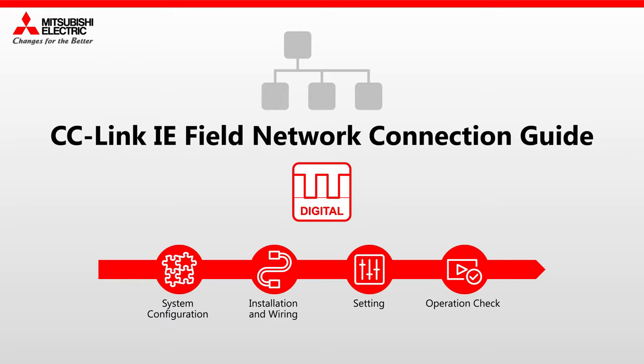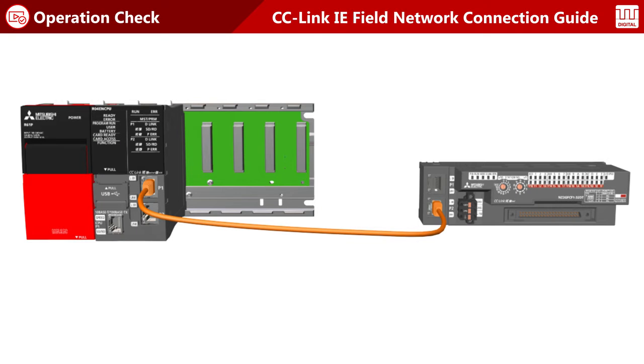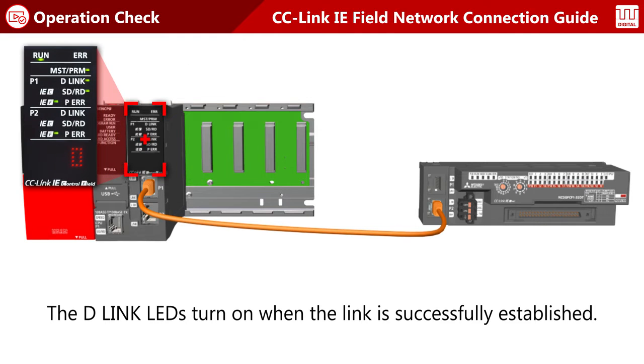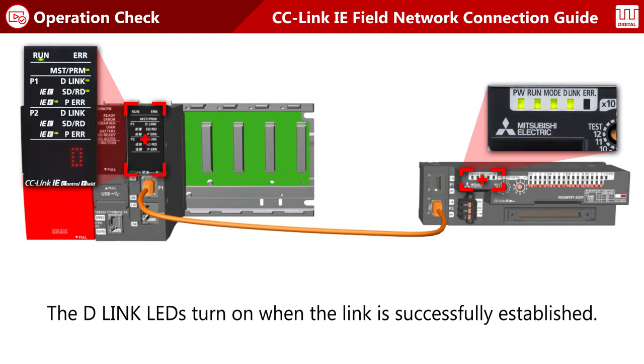CC-Link IE Field Network Connection Guide for Digital I/O. Having finished all settings, let's check the operation. If the link has been successfully established, the data link LEDs on the master and remote stations turn on.